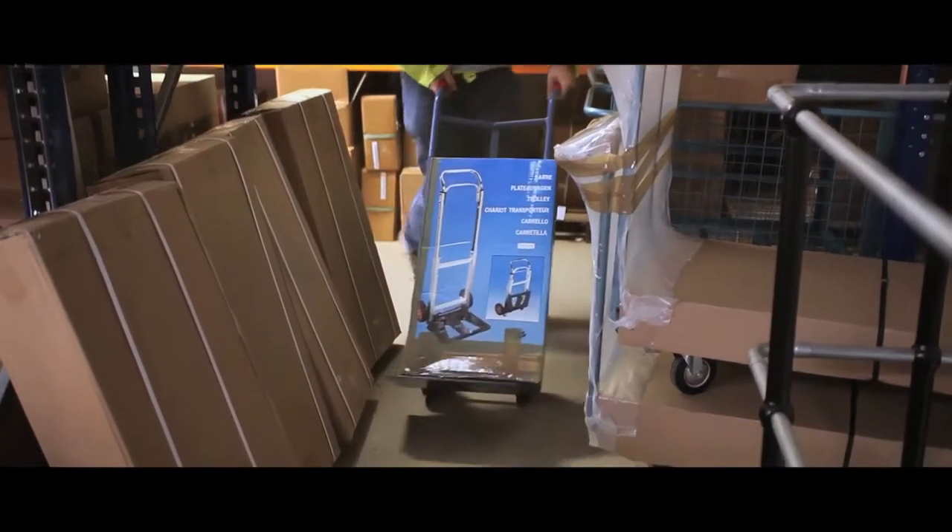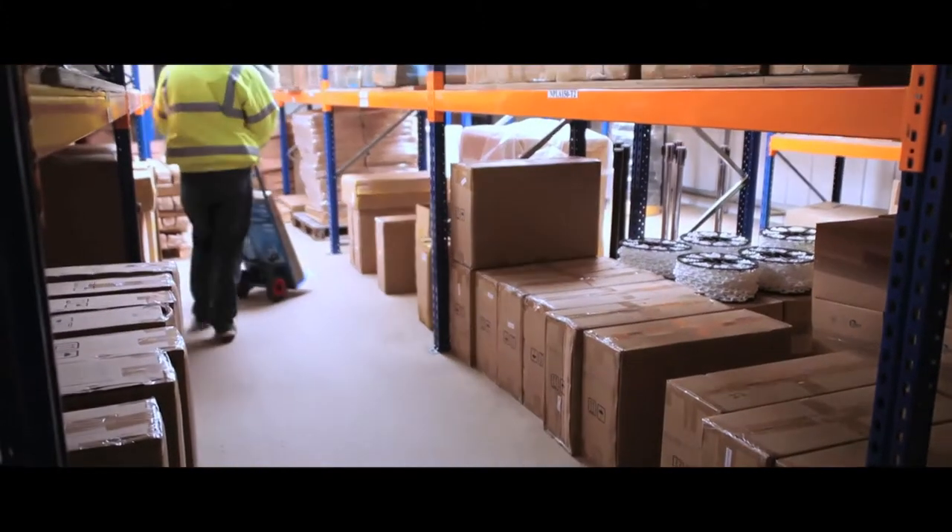Ideal for restricted spaces, this narrow sack truck is only 420mm wide and has a capacity of 200kg.